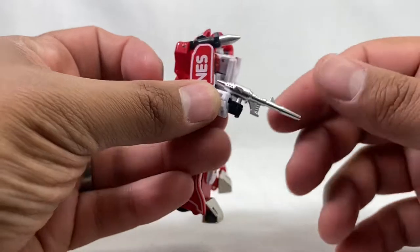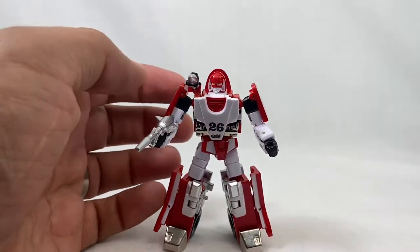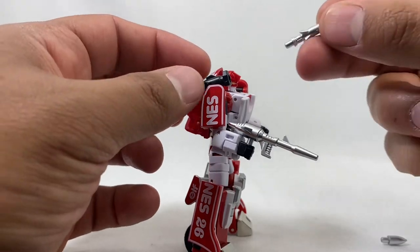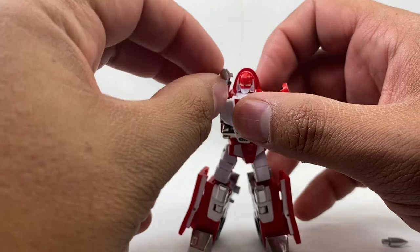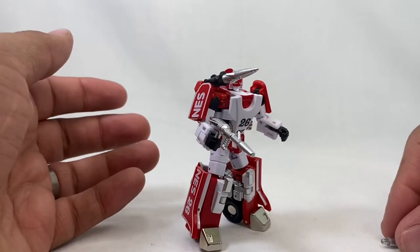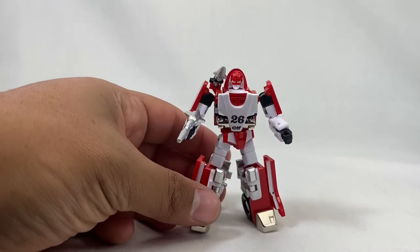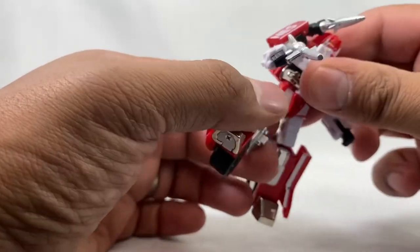In the package he does just come with his gun — this is part of the transformation — but he does come with an alternate tip for that, an alternate missile if you will. So you get the larger missile if you want to do more of a toy-accurate look, which is really cool. I'll probably display him like that, but he won't transform with that giant missile, so you'd have to use the smaller one for that.